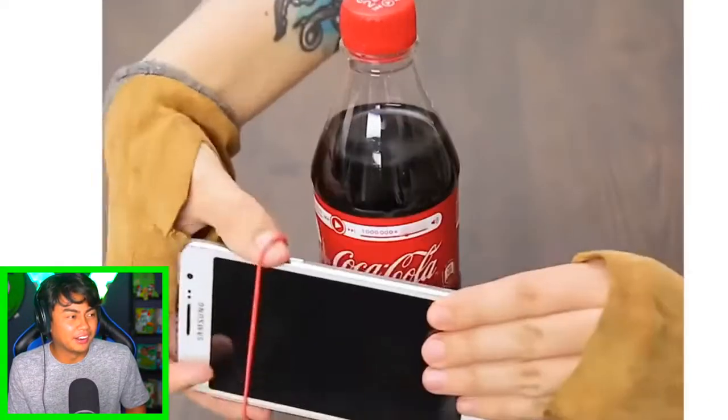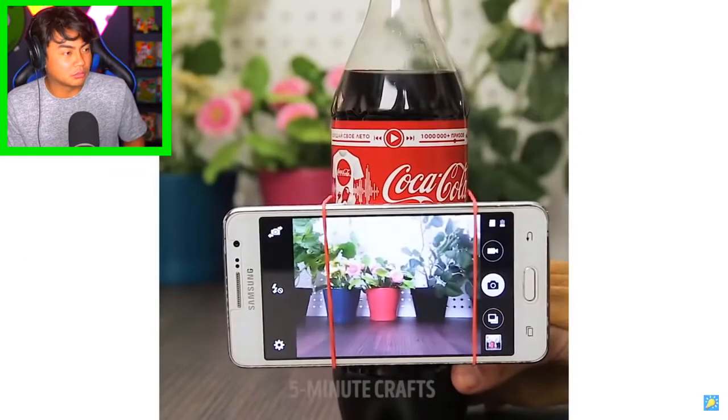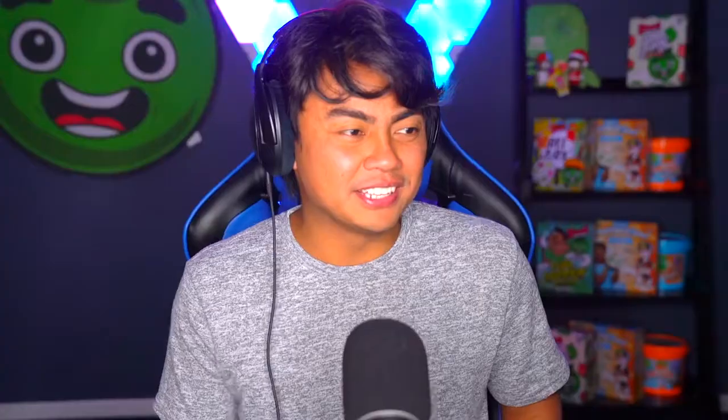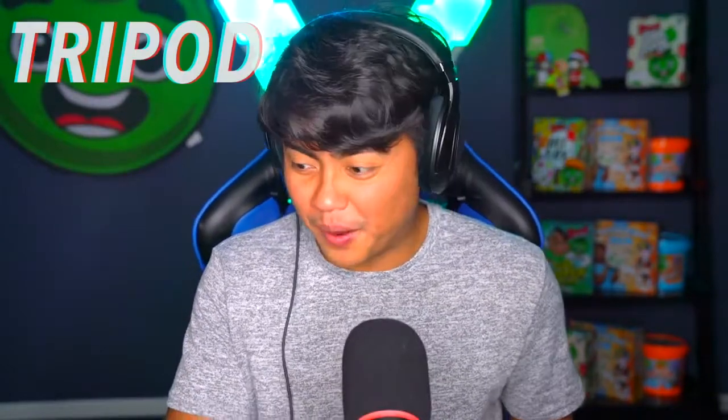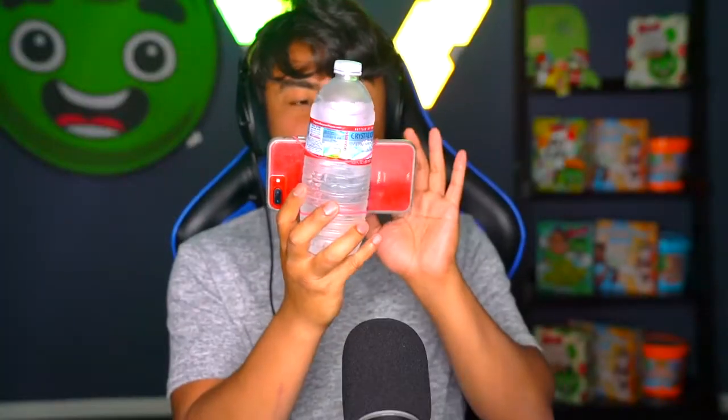Oh, is this where you're gonna watch TV? Oh wow, a tripod — you can use a Coke bottle for a tripod! I want to try that out. Okay, so we have some water and we have some rubber bands. This actually works? Are you kidding me? Okay, so we gotta take a water bottle, hold the phone here like this, get the rubber band — please don't snap my fingers — and go right here. Wow, now you have your own personal tripod, or you can use it as a handle!